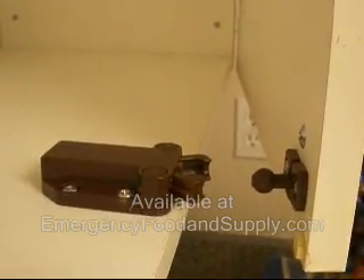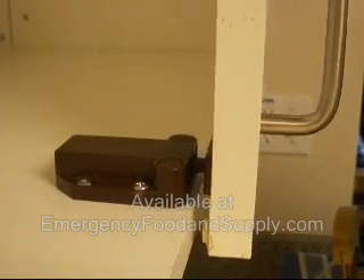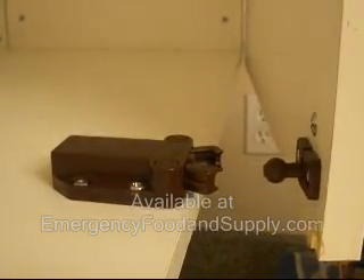Now that the installation is complete, test the cabinet latch. Looks good.